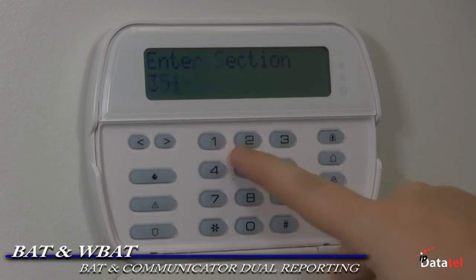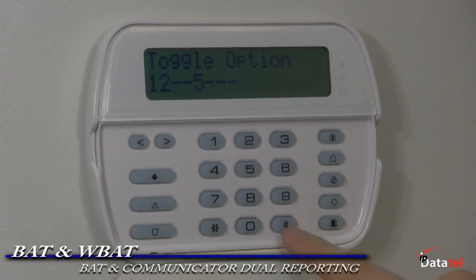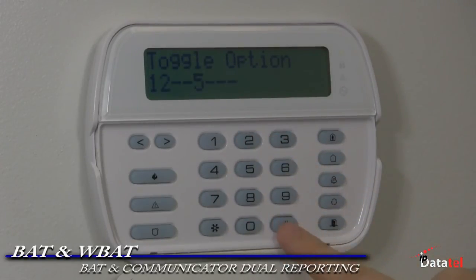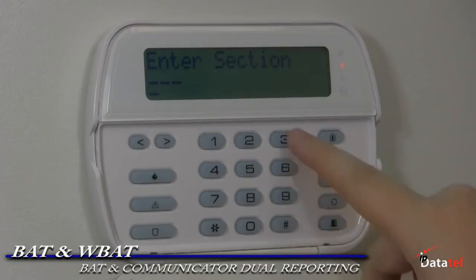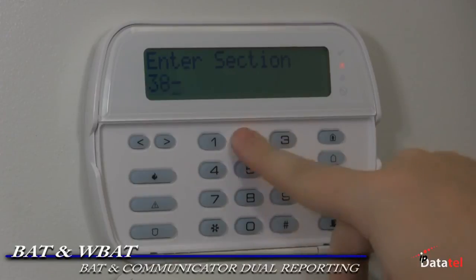Section 351, enable 1 and 2 to send signals to the secondary communicator. Section 359, enable 1 and 2 to send tampers to the secondary communicator. Section 367, enable 1 and 2 to send open and closed signals to the secondary communicator. Section 366 for the secondary phone line. Section 382, enable 5 for the BAT transmission.